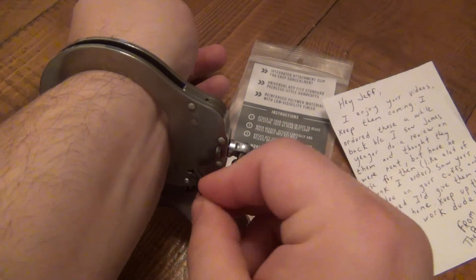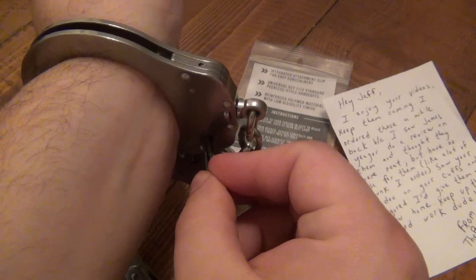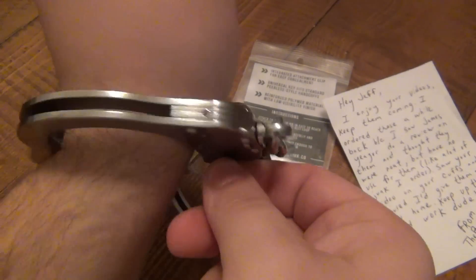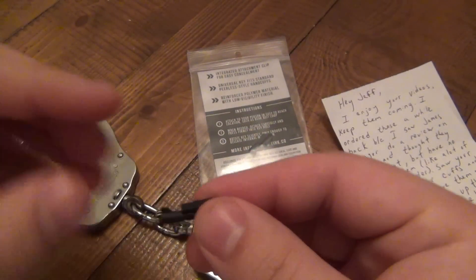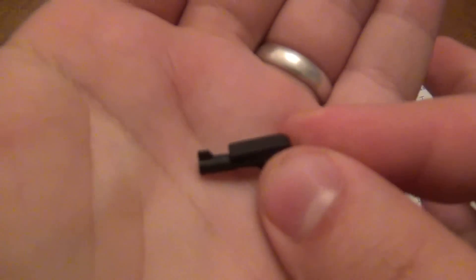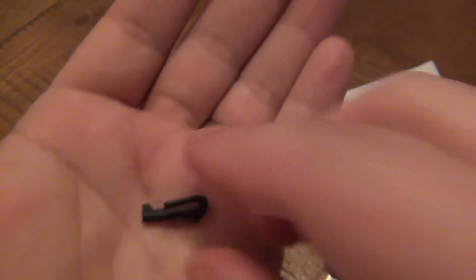I got the handcuffs on me. Pop that in there — it is small, so it's a little bit difficult at first to use, but hey, look at that. They do work. I would assume this is probably as small as you can go with it still being functional, and that's pretty cool. That's pretty badass.